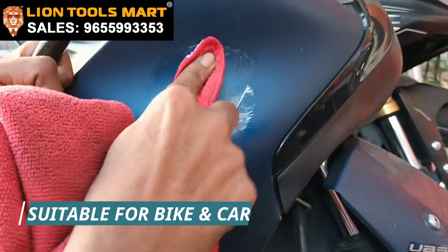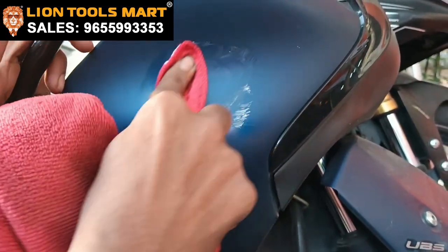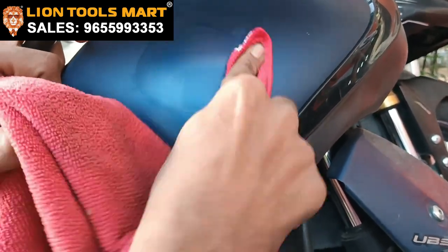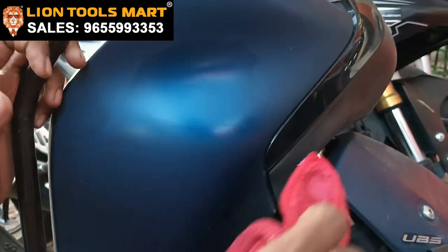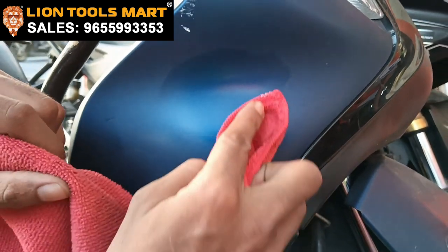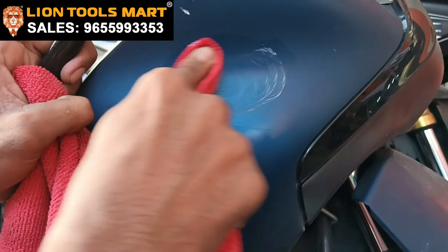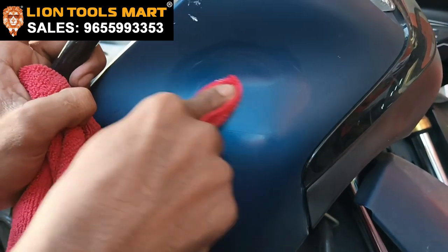If you come to see it, you can see it is different from before — what was a scratch is now gone. You can't believe you can remove the scratch like this. Come to our Line Tools to see it for yourself.